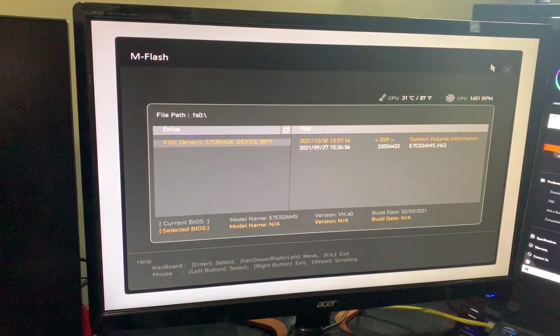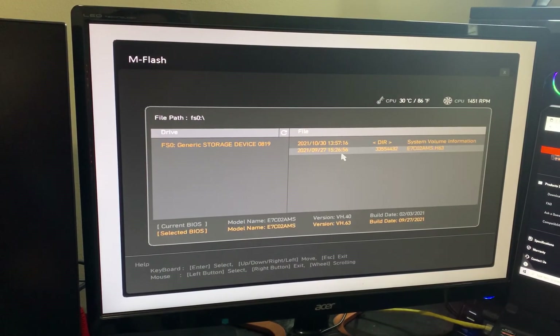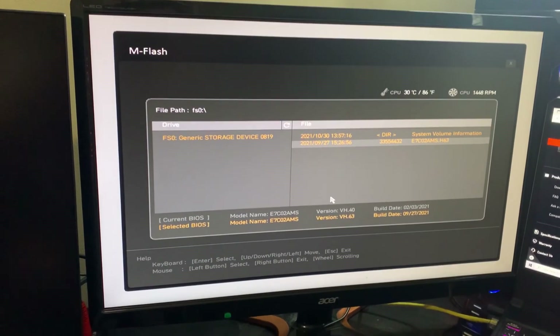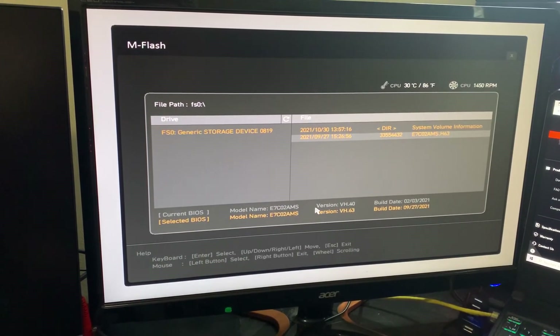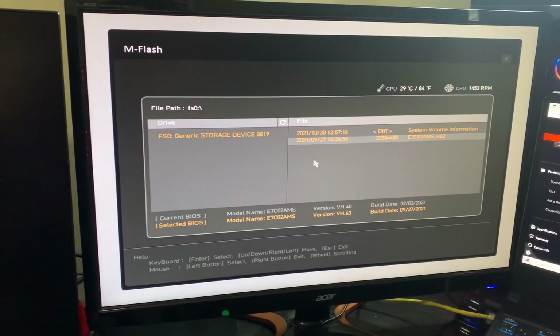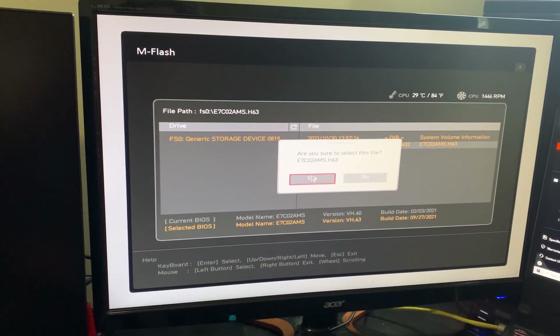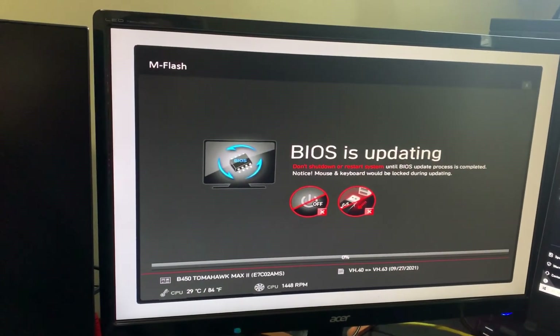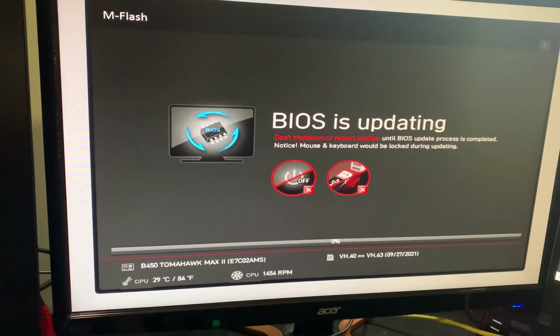Entering flash mode — select flash. When you've got the right file, down at the bottom it's going to show you which version you're updating to and which version you used to have. You're going to click OK, and then it'll ask are you sure you want to select this file — click yes.